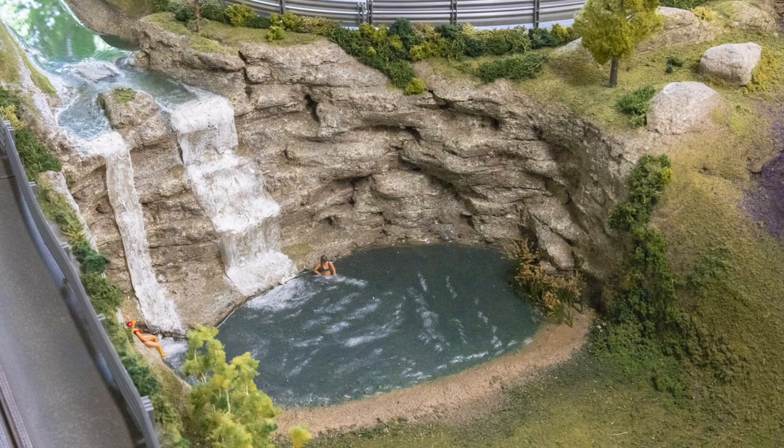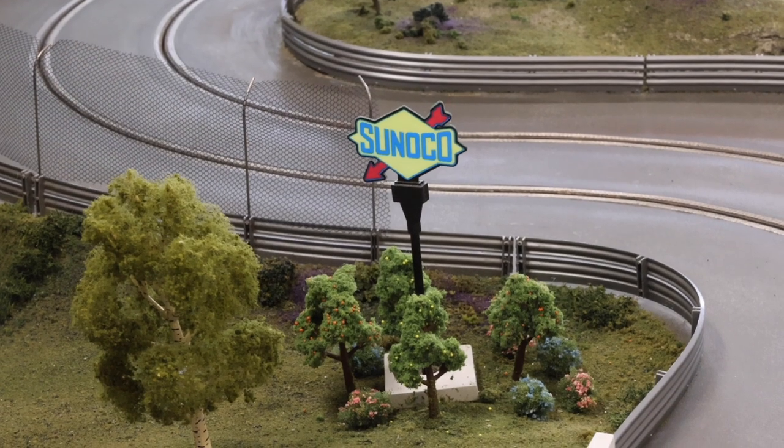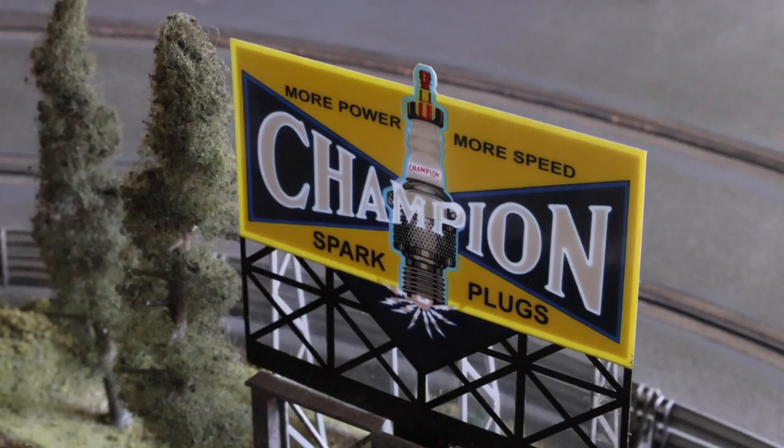We have a full resin lake at the top. We have Miller Engineering signs, as you'll see in the pictures. The Sunoco sign blinks through and spells out. We have the rotating Sunoco sign that's always lit, and up at the far end we have the Champion spark plug sign.